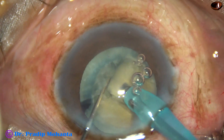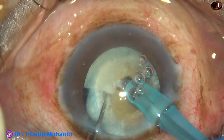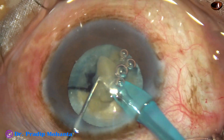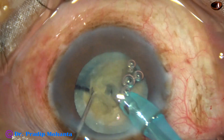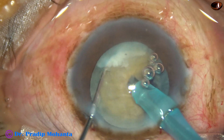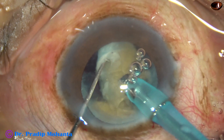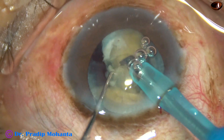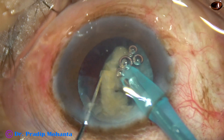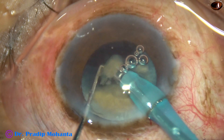Again it is divided in the same way. The heminucleus is chopped at another place. Though the nucleus is quite hard, it is quite brittle, so it is getting chopped very easily. There are no leathery fibers. So these cases are not difficult to chop and not difficult to emulsify. The sclerotic nucleus — we can say grade four nuclear sclerosis — can still be emulsified very nicely.